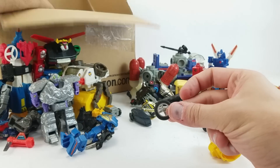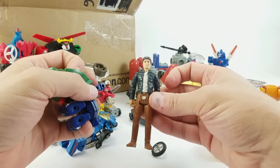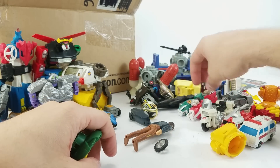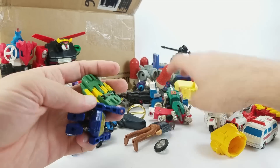Psy-Kill's wheel is here — I don't know if Psy-Kill is actually in this box. We've got a Bespin Han. Oh, we've got the Red Lion! So we're up to 60% of the pullback wheelie Lion Voltron.